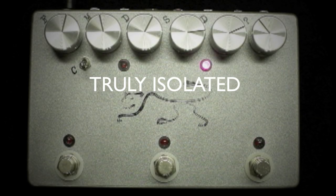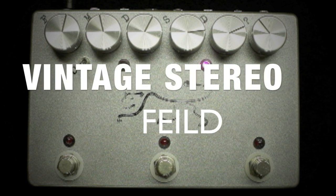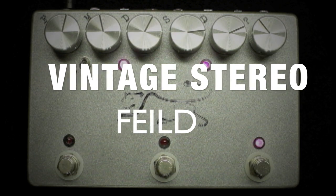Another feature is the truly isolated and buffered dry output jack. This allows you to create a stereo field between two amps.